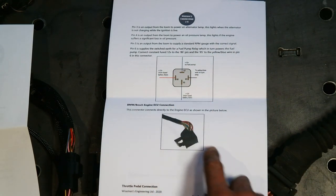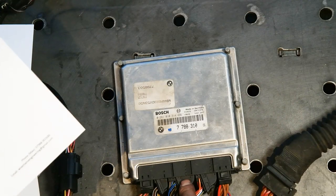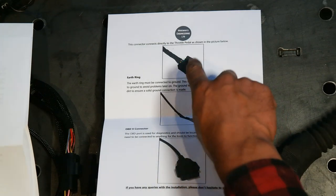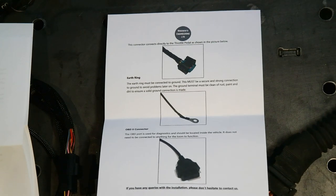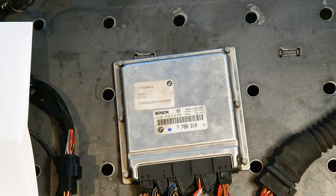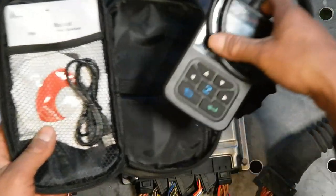The ECU connection plugs into the engine loom — plug number three. It plugs straight in. This connector connects directly to the throttle pedal as shown in the picture in the instructions — just plug straight in. Your earth ring plugs straight in. Your OBD2 connector is for diagnostics. I recommend you buy a cheap diagnostics tool — I got one off Amazon for about 30 pounds, very cheap and cheerful but it saves a lot of time.